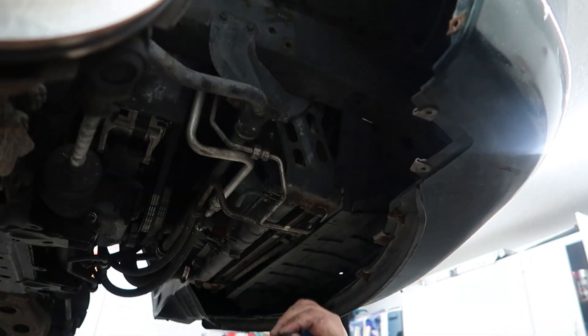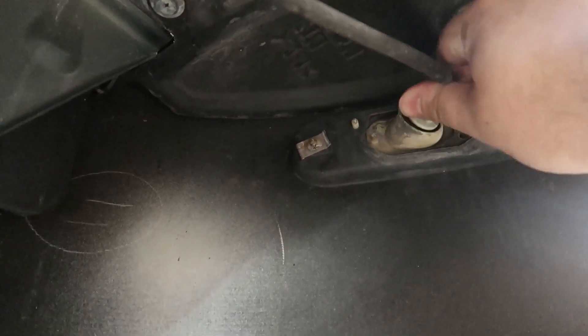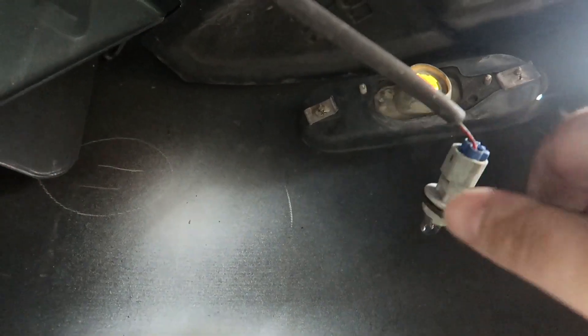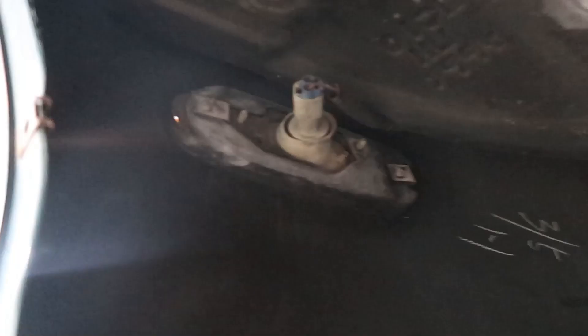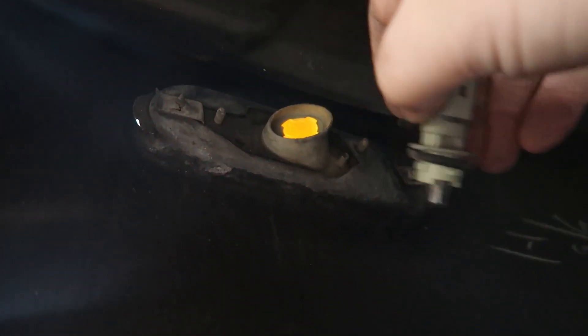This one looks like it's broken off. While we're under the car, now's a good time to disconnect these marker light bulbs — just turn them and pull them out. Same thing on this side, just turn it and pull it out. Now the bumper is free from the bottom side.